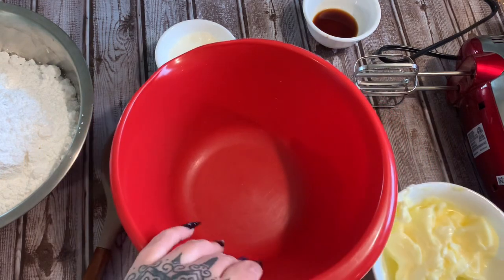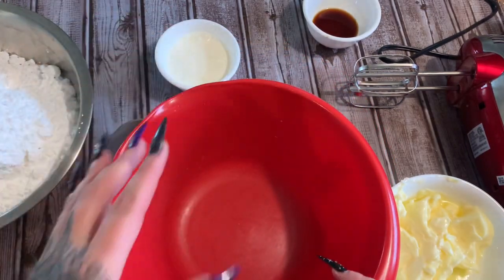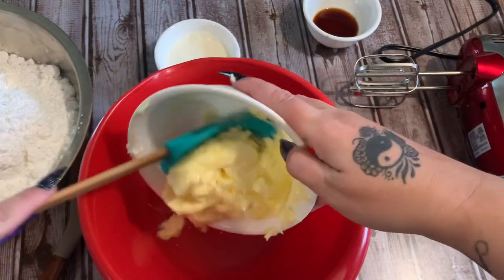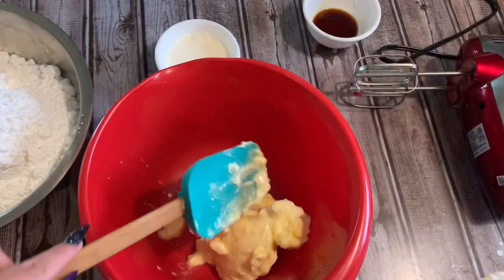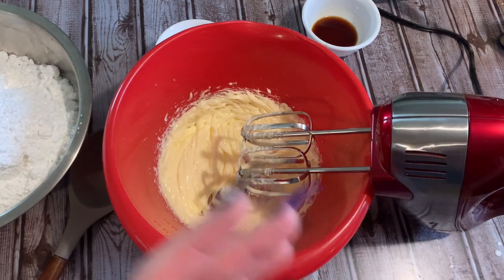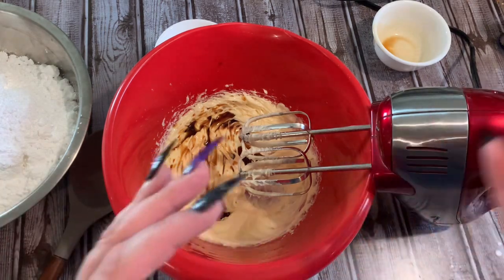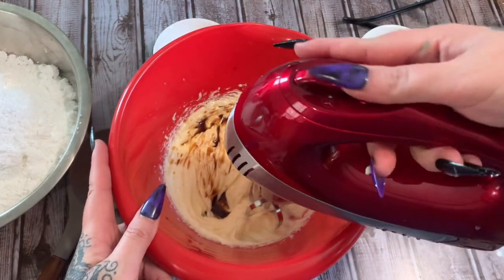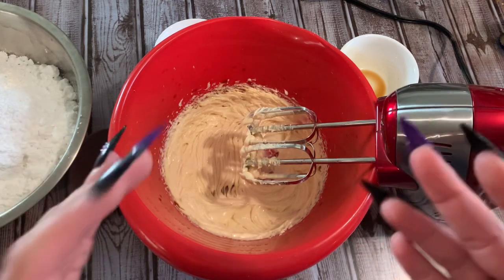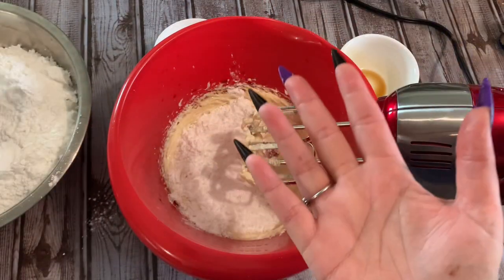Now we're making the frosting. We have one cup of softened butter, one tablespoon of vanilla, five tablespoons of heavy whipping cream, and about four and a half cups of powdered sugar. First, I'm putting the butter into the big bowl and using the Redmond mixer to beat it until it's nice and fluffy. Then I'll add in the vanilla and beat it again. Then we start adding the powdered sugar a little bit at a time, beating it until it starts to get pretty thick, then alternating with the cream.